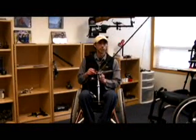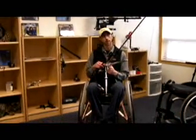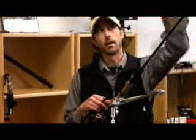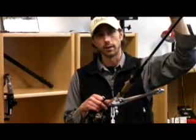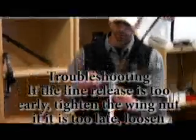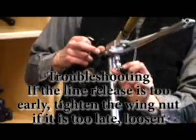Some troubleshooting with this rod: if you find that the rod is releasing the line too early, getting a high cast, turn the screw or the wing nut in.